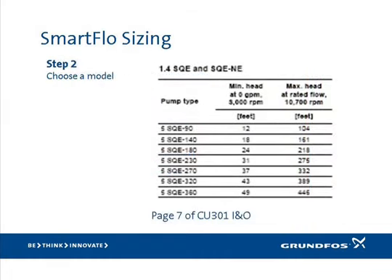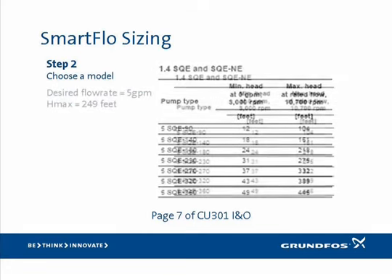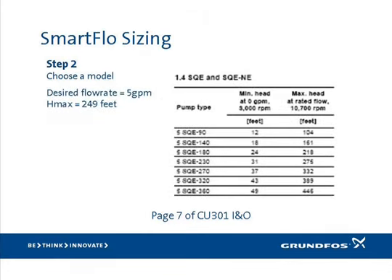For step two, refer to the sizing chart on page 7 of the INO and choose a model based on the desired flow rate and the calculated head from step one. In our example, the customer needs only 5 gallons per minute and the calculated head is 249 feet. Choose from the chart a model from the 5 SQE family of pumps with a max head rating greater than our calculated max head of 249 feet. Based on that criteria, the 5 SQE 230 would be the best choice for our example application.